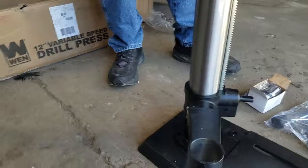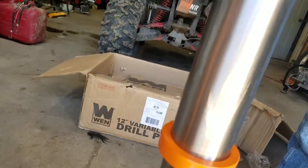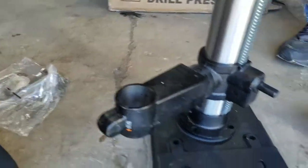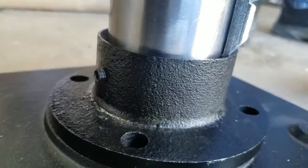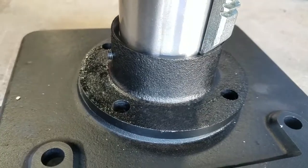Alright we are back. Get the hole lined up. Don't worry about the orientation of the shaft yet. There is a hex head screw right there that you remove and it allows you to turn the shaft. But get the bolts screwed in for the base first before you do that.